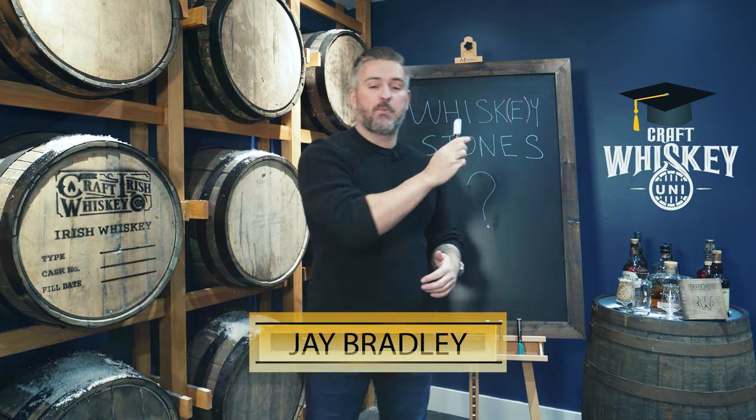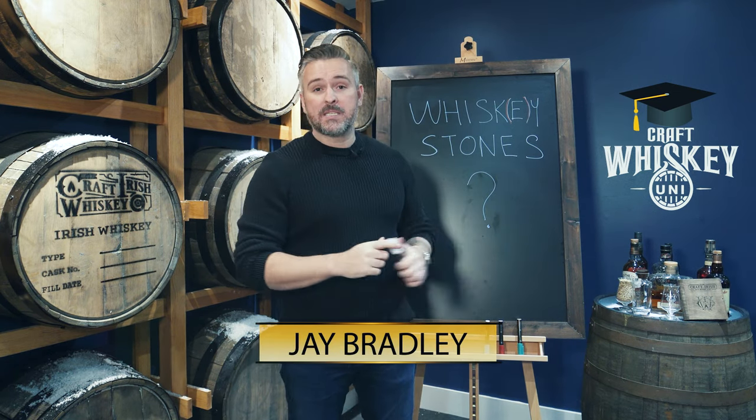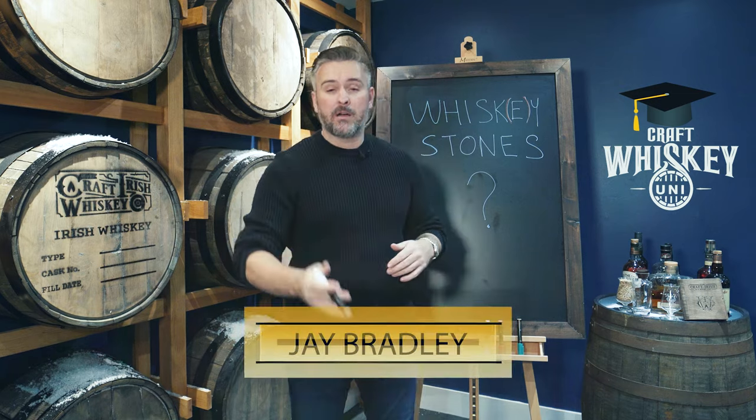It's Jay here from the Craft Whiskey Boys and we're going to talk today about Whiskey Stones. The Craft Whiskey Boys, if you don't know it already, we're the channel where we're going to bring you some whiskey tips, tricks, education, as much knowledge as you really want if you want to learn a little bit more about whiskey.